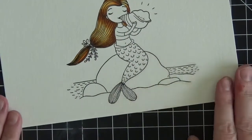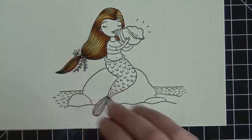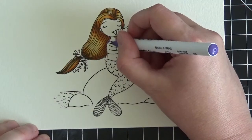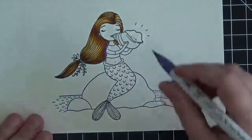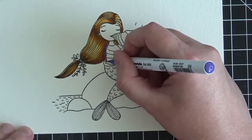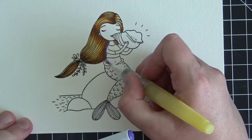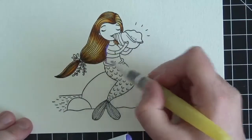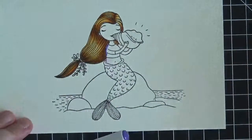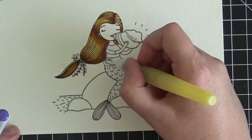Let's go ahead and do her shirt next. For the shirt I used violet and light violet, and again, we always start with our darkest colors, so I'm starting with the violet. To the left of her shirt is going to be darkest because the light source is coming in from the right. I'm scribbling a line of violet along the left side — whoops, I went into her belly. Sorry about that.